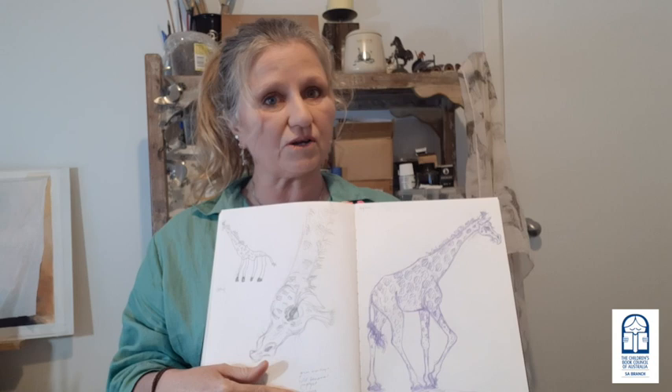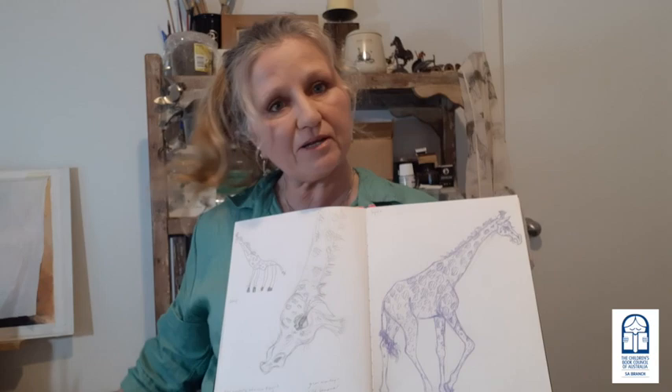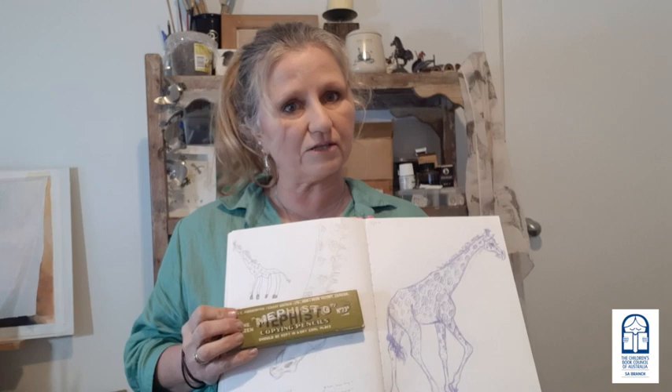One of the questions I get asked a lot is why are some of my drawings purple? That's because of the pencil I've used. These pencils look like normal pencils but they're called copying pencils. They were gifted to me by my grandfather and are over 50 years old — they're called Memfisto copying pencils. When you first use them they start out grey and then after 24 hours they turn purple, and once they turn purple you cannot rub the drawings out.